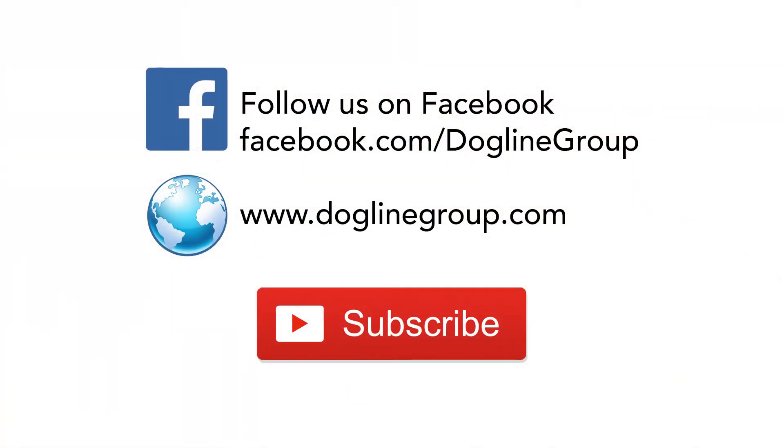Do not forget to follow us on Facebook, subscribe to our channel for more videos, and visit our website at doglinegroup.com.